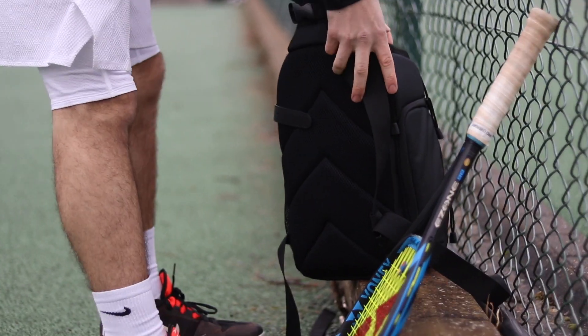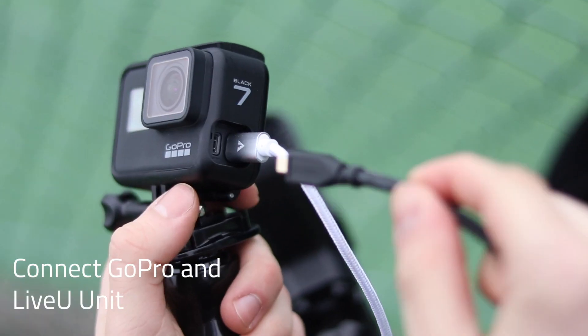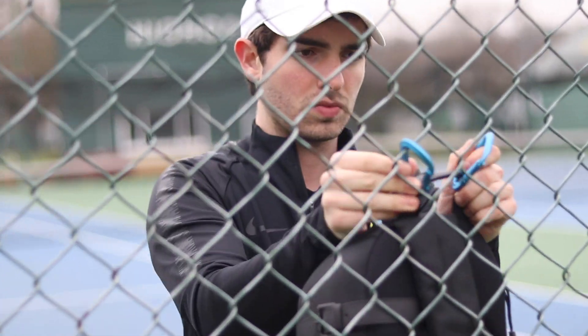Welcome to PlaySight's fully mobile system. Now players and coaches all over the world can enjoy the benefits a PlaySight system has to offer.